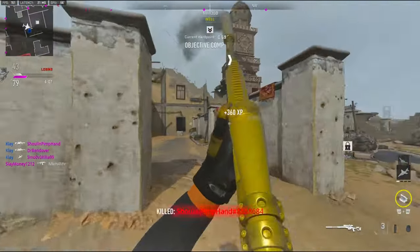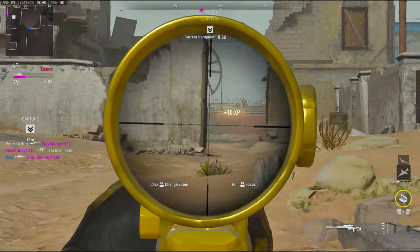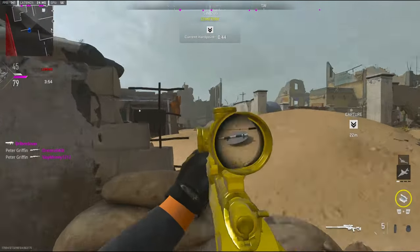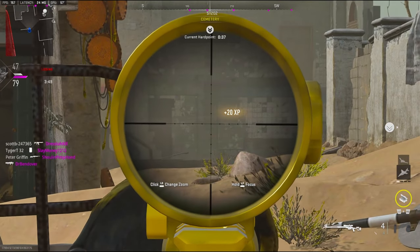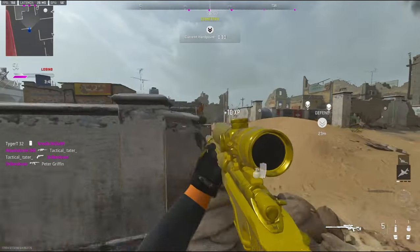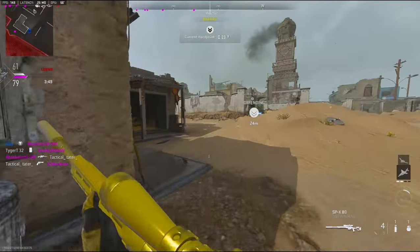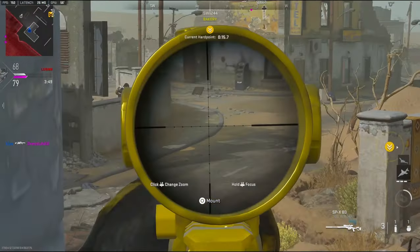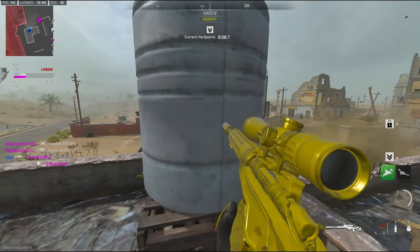Hey there's a guy right here — I can see his gun. I should probably try to get another VTOL. If it wasn't stopping so loud I wouldn't have turned. Love hit markers.